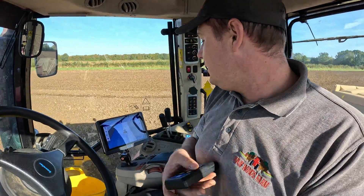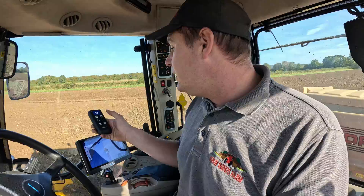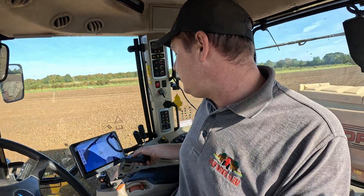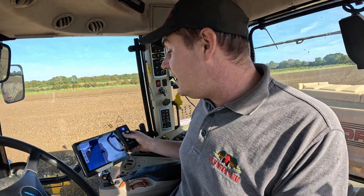We've also got this handy dandy remote control. You can engage your steering on this thing, you can trim it to the left or right if you're a little bit one side or the other. You can put your A and B line in, you can do your metering — turn the metering off and then turn it back on. And it works instantly.